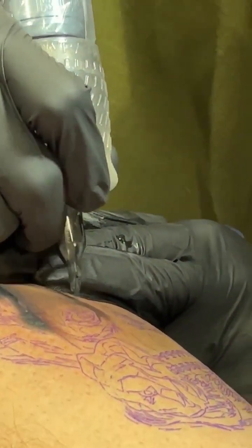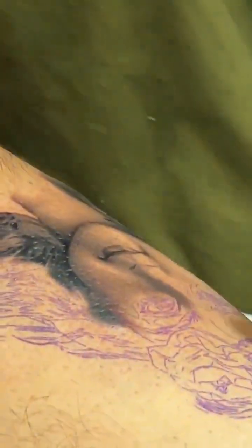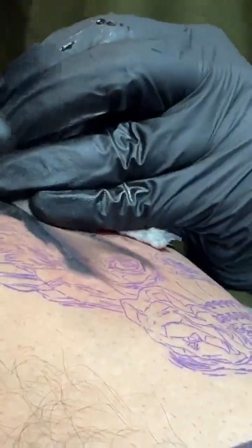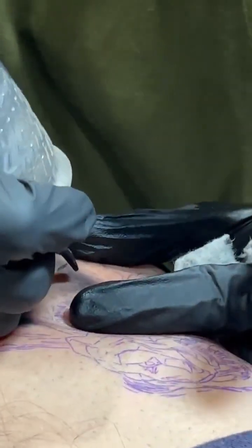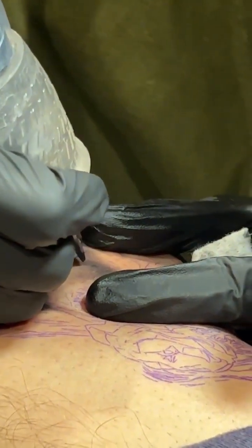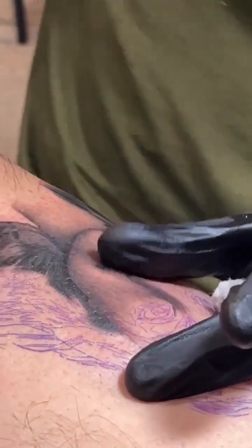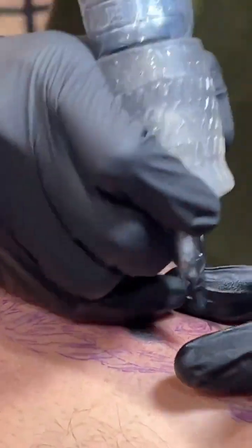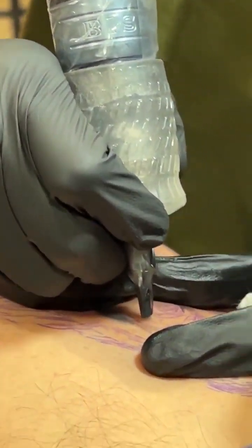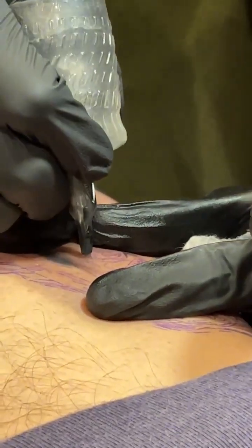David is tattooing for maybe seven or eight hours on this piece, and it's not that he tattoos slow — his hand speed is the same as most artists. But he's doing more: he's seeing more, layering more, every stroke intentional and deliberate.